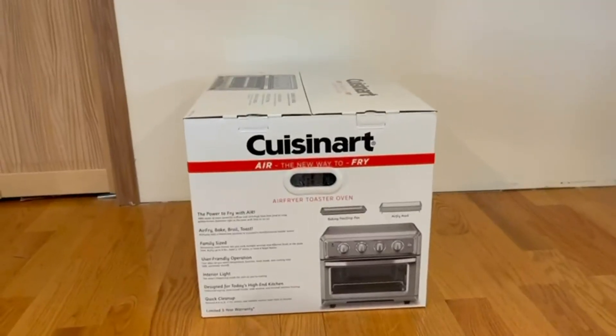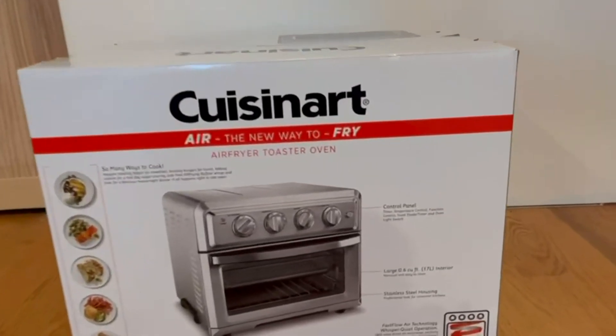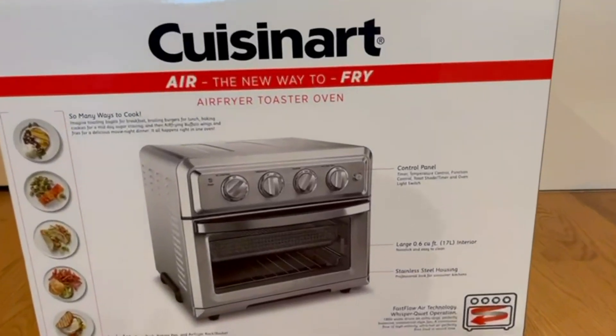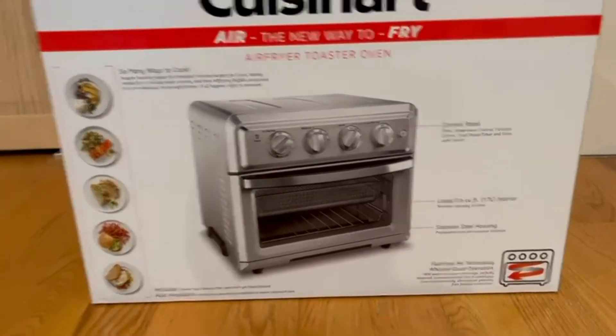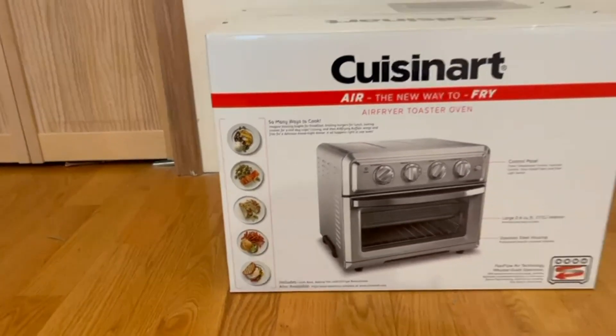Now I'm going to go ahead to the back of the box. The back tells us it has a control panel, a large 17-liter interior, and stainless steel housing. They also show us a couple of examples of what we can cook, and the possibilities are endless.